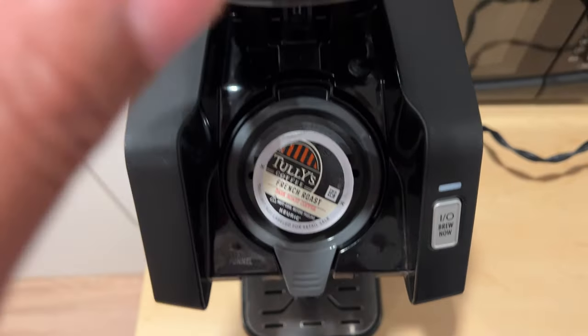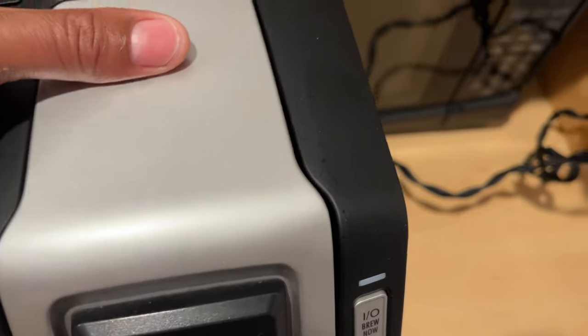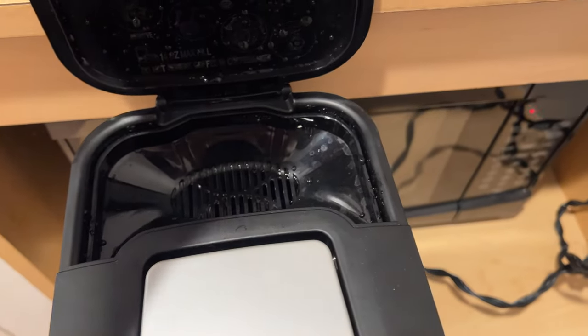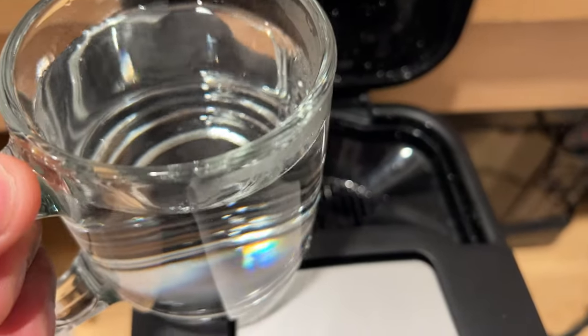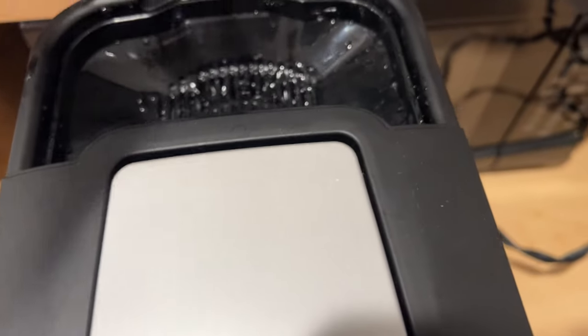I'm going to place it in there and then close it right there. Make sure it's closed, and then I am going to lift up this flap and I'm going to add some water to it. So I'm going to have a cup of water, fill the cup up with the amount of water I want, and pour it inside of the tank right here.